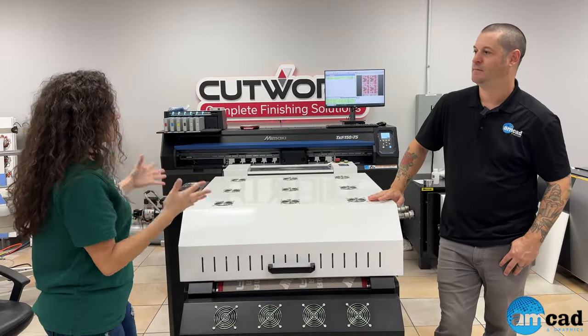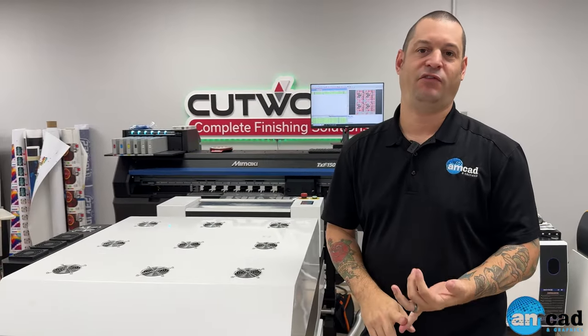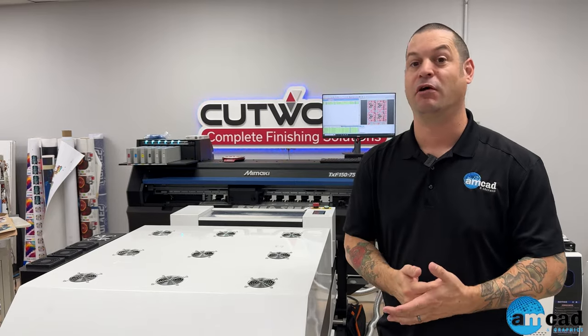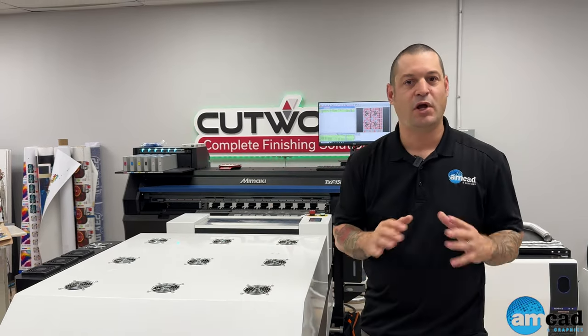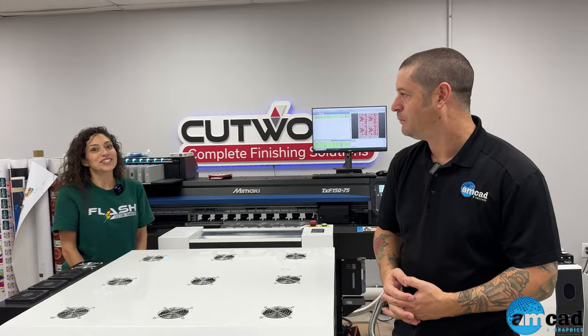Nick, what other details set you apart from other DTF companies? The main thing is support. We have several trained technicians for Mimaki products across their entire portfolio, with over 50 years of combined experience on Mimaki platforms. We also have the technology center we're standing in front of, with demo equipment and a support staff ready to help you understand how to use, maintain, and optimize this equipment to make you profitable from day one.